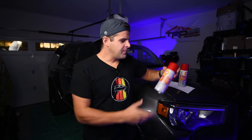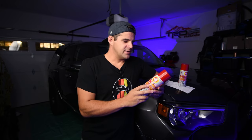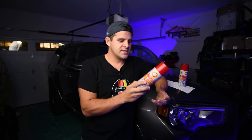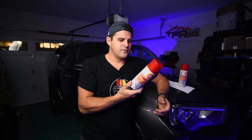The nice thing about a product like Fluid Film — this is what we'll be using today — is that it's an oil-based product. So it kind of self-heals in a way. If you scratch the bottom of your vehicle and this rubs off, it will actually seep back into that metal and protect it again. It's definitely one of the most popular products on the market. There are a lot of different ones out there, so if there's one you prefer, leave it in the comments below. But for today we'll be using Fluid Film.